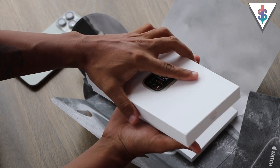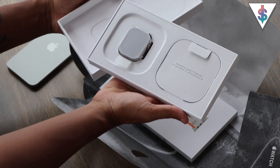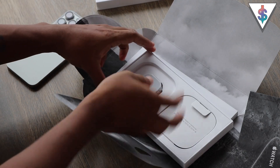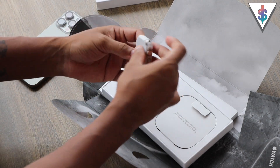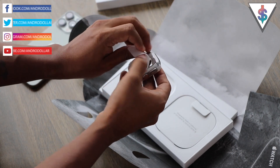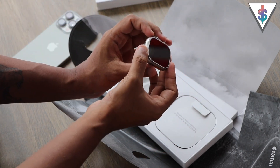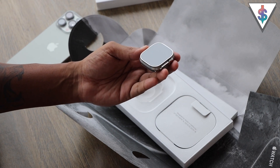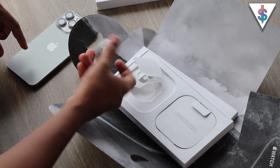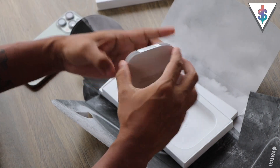Just like that, we have broken the seal and now I am opening this for the very first time. Here we have the watch — I'm going to take that in my hand. Oh, it feels pretty sturdy and looks pretty nice. This is the Apple Watch Ultra 2 — the titanium body matches perfectly with my titanium iPhone 15 Pro Max as well.